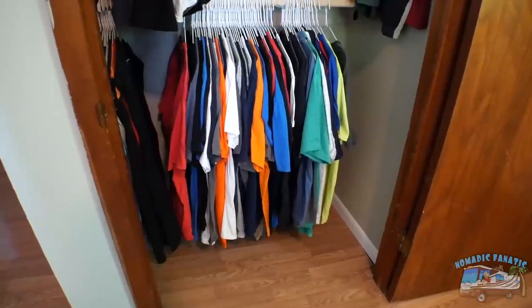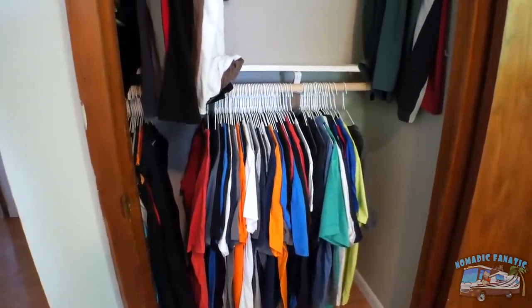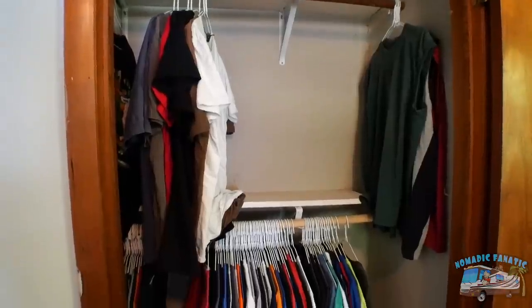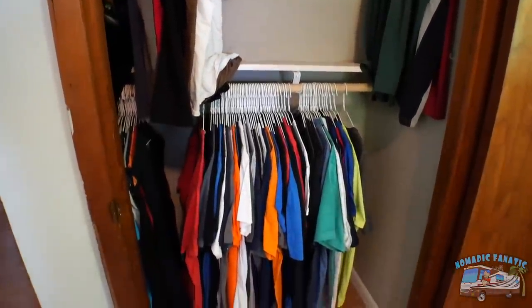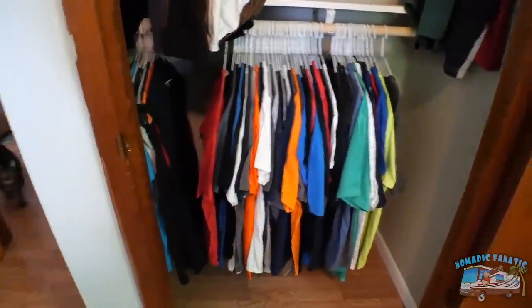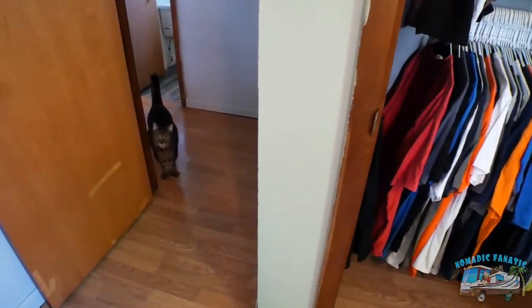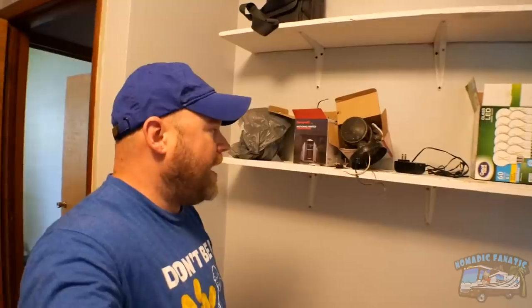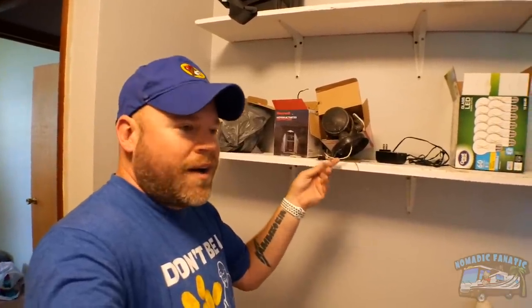I brought all my shirts into my bedroom closet, and just looking at them in there, I changed my mind — I don't want to travel without all my cool shirts. I like the change, so I'm only going to bring a couple of my Nomadic Fanatic black shirts. I also got my security lights wired up and swapped out for the good ones.